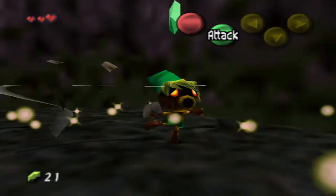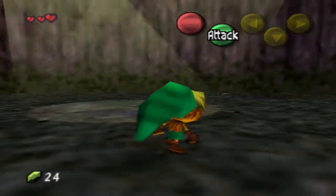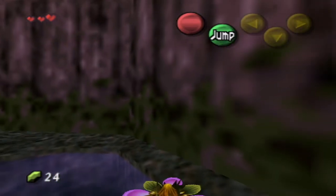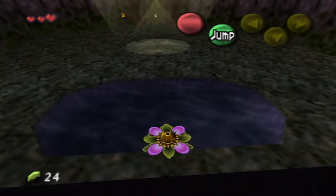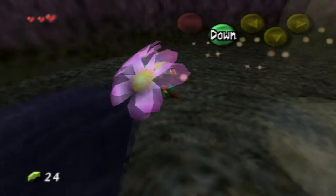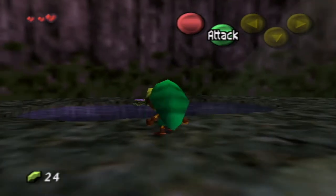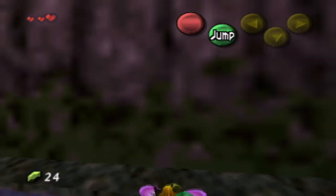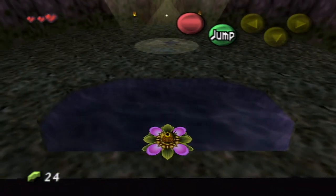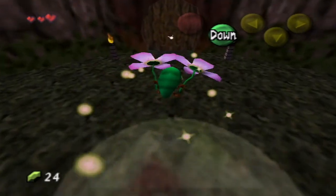As Deku Link, they explore the mechanics: spinning cuts through bushes more easily for farming. Joe explains the flower mechanic — as a Deku Scrub, you can enter a flower by holding A, angle yourself, then launch out by releasing. You can chain flowers to fly around. The flight ends when you touch the ground or drift too far. Importantly, Deku Scrubs cannot swim.